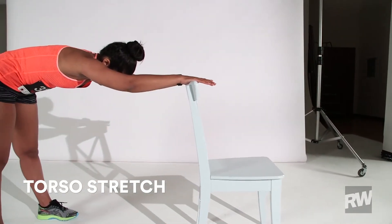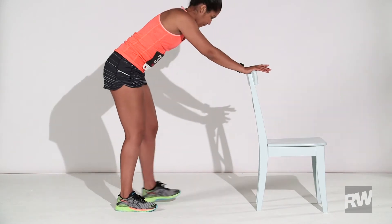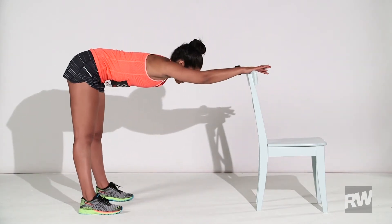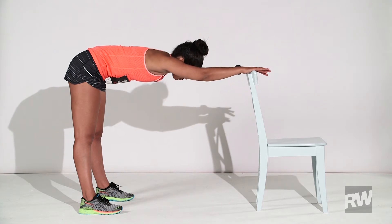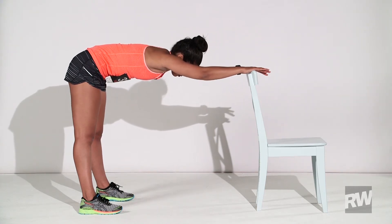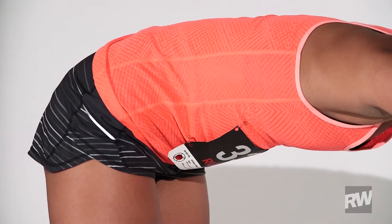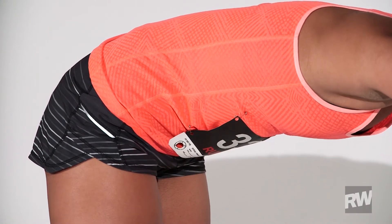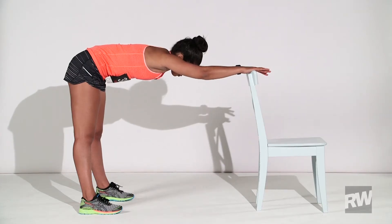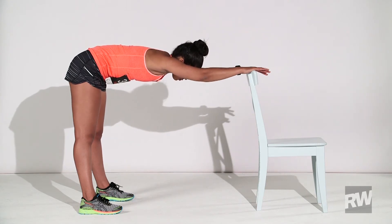Exercise 2: Torso Stretch. Stand facing the back of a chair, placing your hands on top. Step backward to extend your arms and spine. Relax your head. Keep your legs straight and sink your spine down so your upper body is parallel to the floor. Hold for one minute. Take long, slow breaths — inhale for three counts through your nose, then exhale three counts through your mouth.